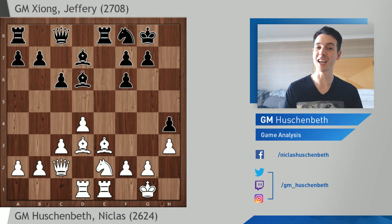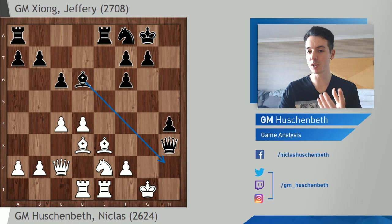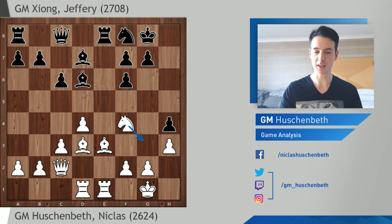Jeffrey played queen c8, and he's very clear about his intentions — he wants to sacrifice on h3. If I play any random move, say c4, Black takes on h3 and I'm already in a lot of trouble: the queen comes in and this is very dangerous. The pawn on h4 is useful here as it stops defensive ideas; there's a mating threat. This looks very, very dangerous for White. So I stopped that by going knight f4, protecting this pawn.